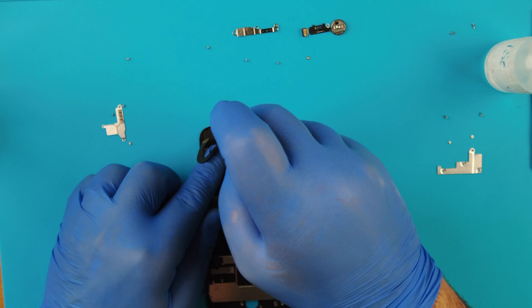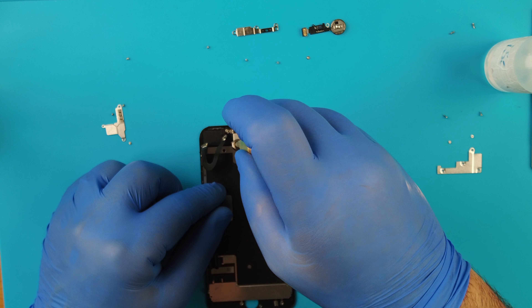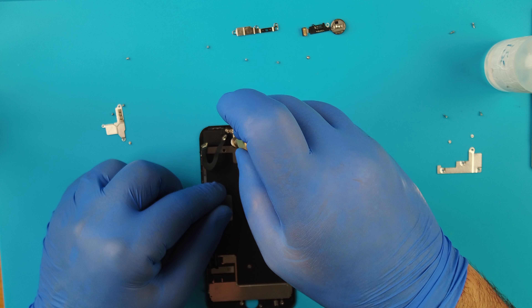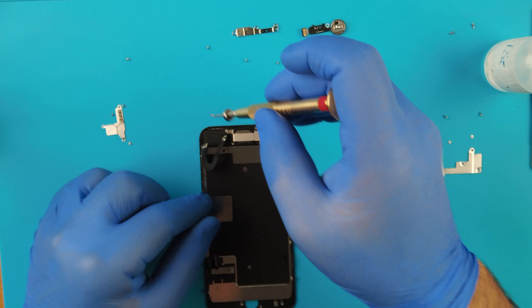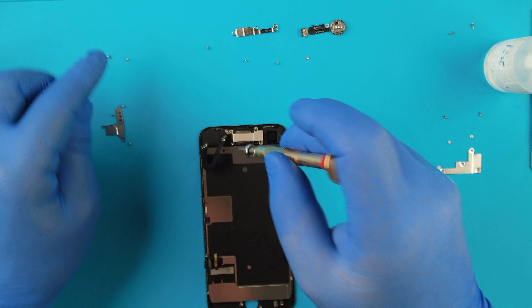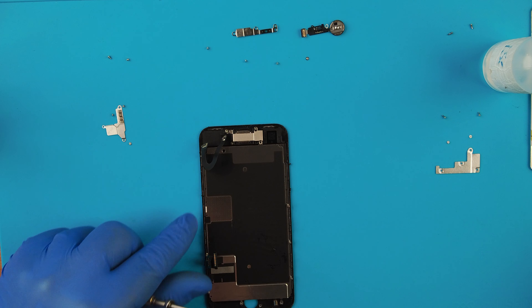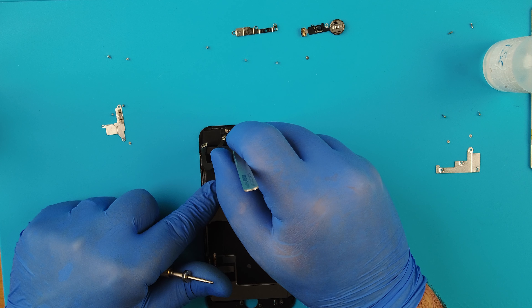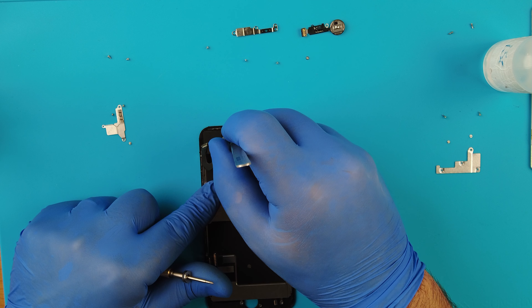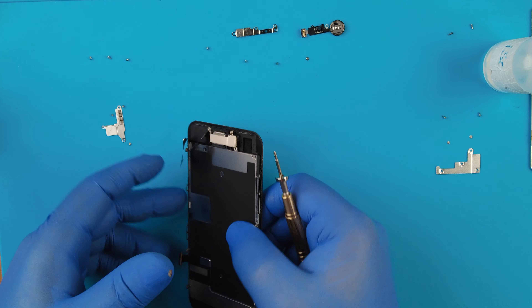Push it down - okay, from underneath just slide it in. Here it is - you can see this is the home button. It's out.